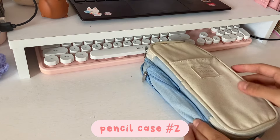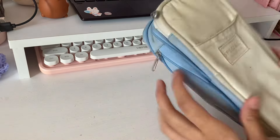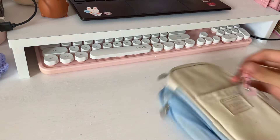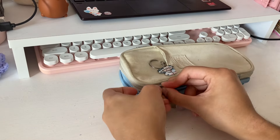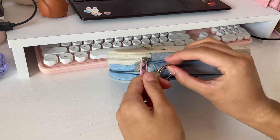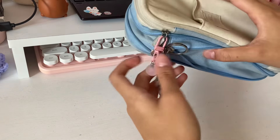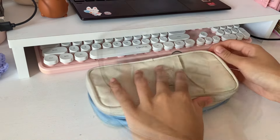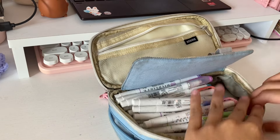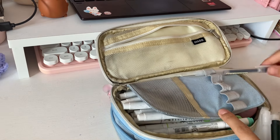Now I'm going to move on to pencil case number two. Just so you guys know, I'm using the same pencil cases I did last year as they are still in great shape. I'm first going to start off by adding key chains to my pencil case. Now I'm going to add my Mildliner highlighters — these last quite a long time and I've only had to replace a couple. And then I added my sharpener.